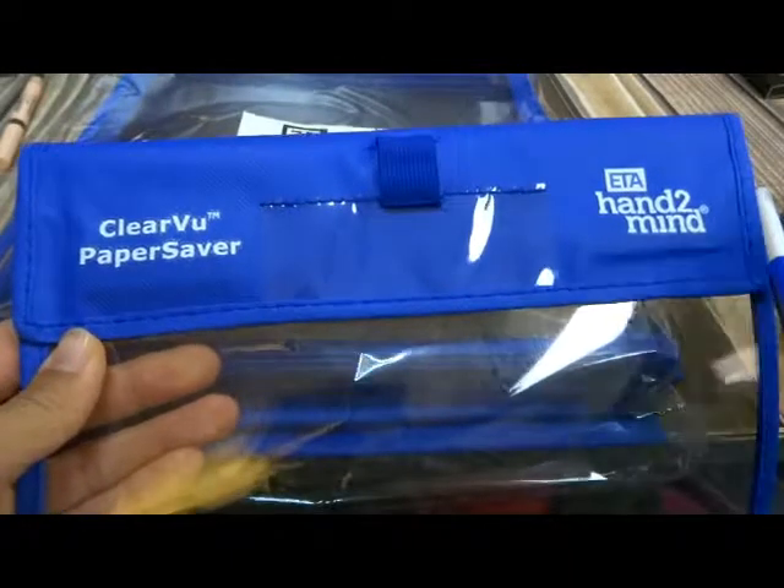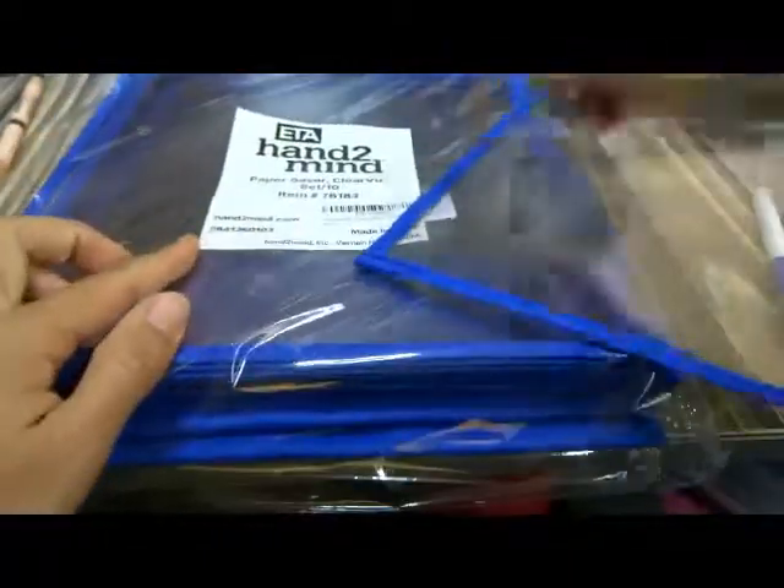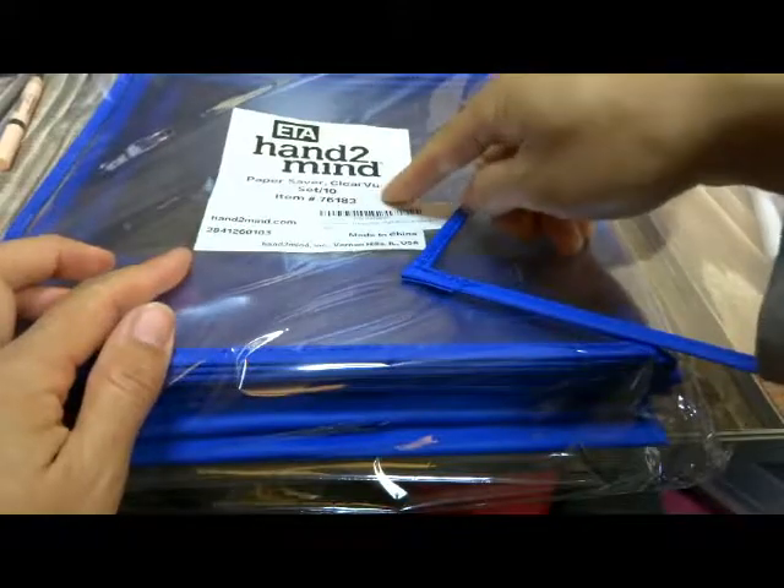Hi there, today I'd like to take a look at this product. This is the ETA Hand to Mine Paper Saver.